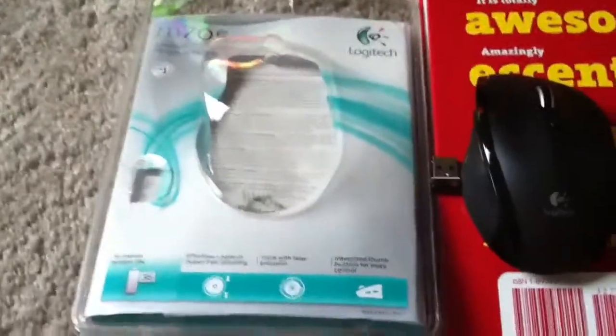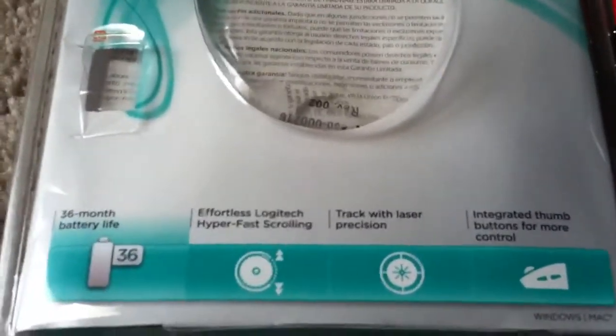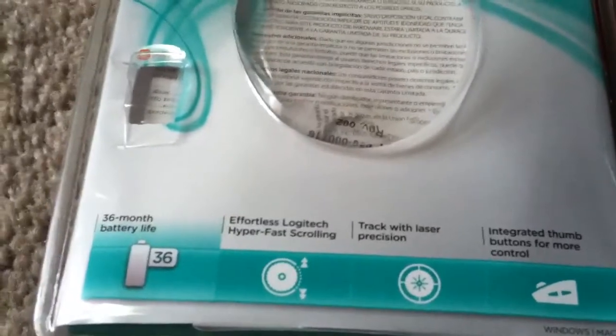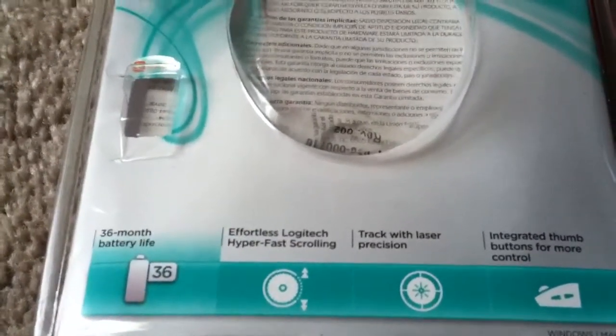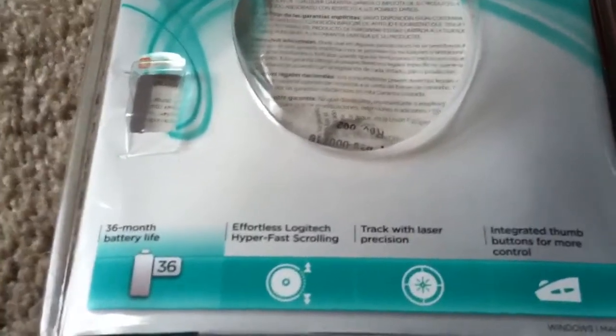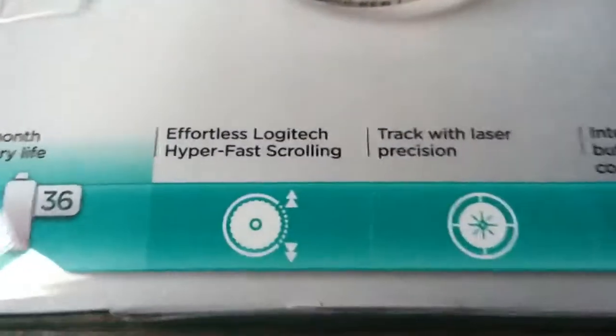It's a mouse, so a mouse is a mouse, but it does have some very nice features such as the battery life. I had one of the older generation Logitech mice, one of their standard like $20 ones, and I used to get about a good year out of it playing games and everything. This one is advertised at 36 hours right on the package, so that's probably pretty good.